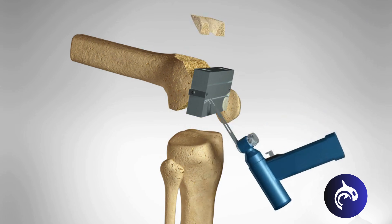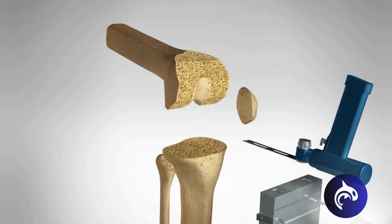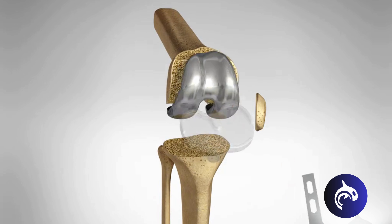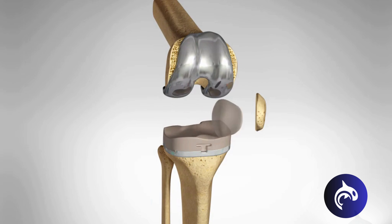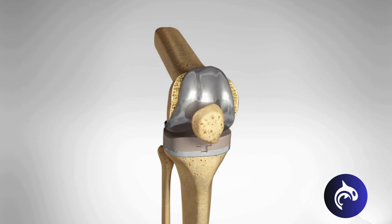Next, the tibia is prepared with special guides and the undersurface of the patella or kneecap is cut. Metal components will be implanted to recreate the surface of the joint. A medical grade plastic spacer is inserted and the patella resurfaced with a plastic button to create a smooth gliding surface.